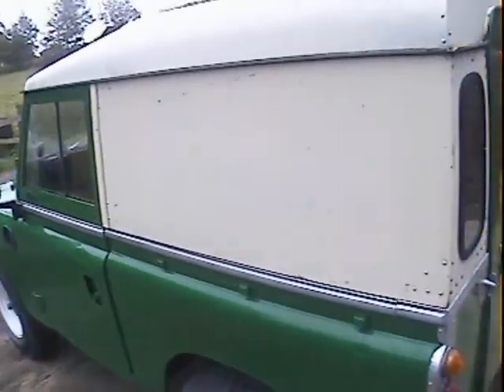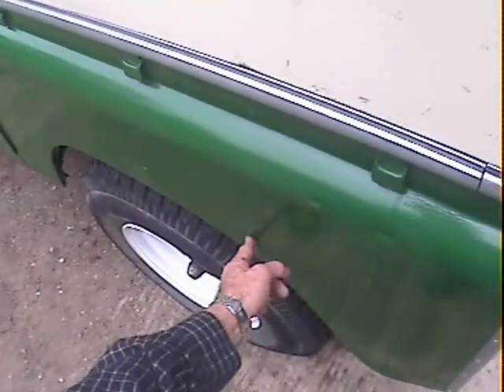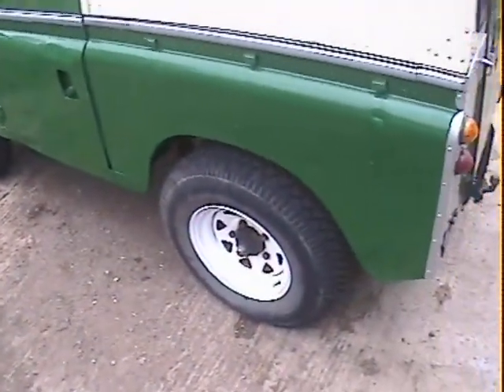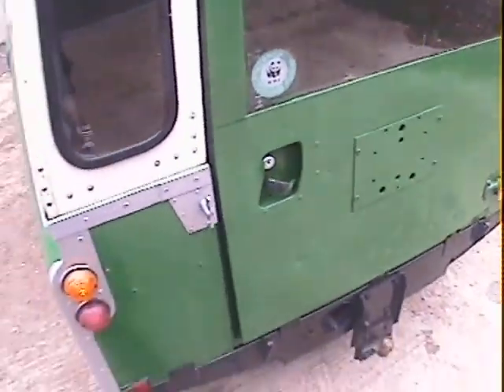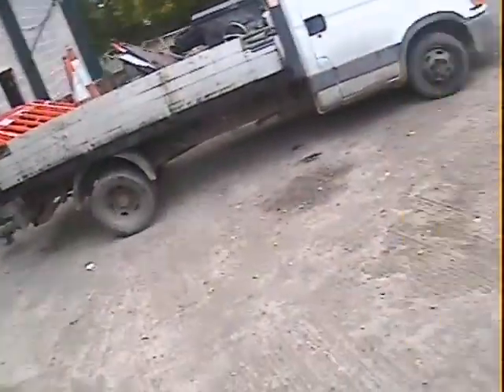On the near side rear wing we've got a couple of dents — one there, one there — minor nicks. Around the tail end, the tailgate could fit better; the lock needs a bit of adjustment. It's got holes in the back for the rear-mounted spare wheel carrier. In the back it's got a double bench seat on the left-hand side — needs a clean but no more than that really.